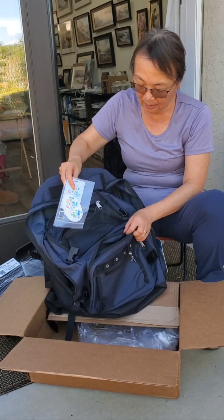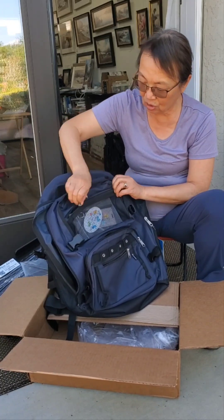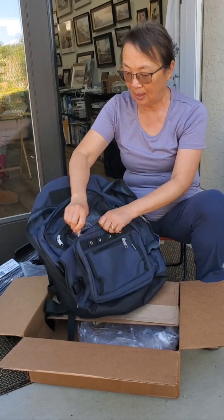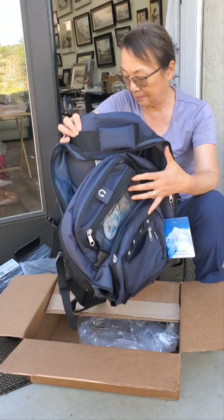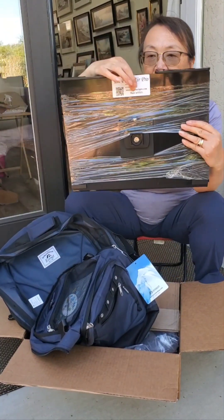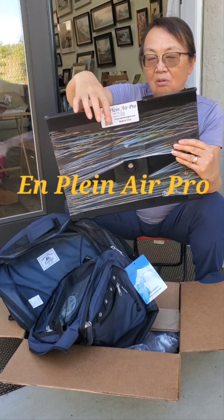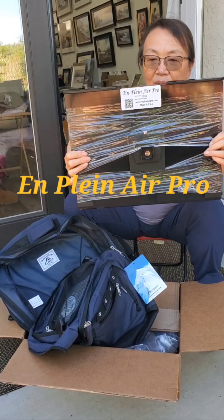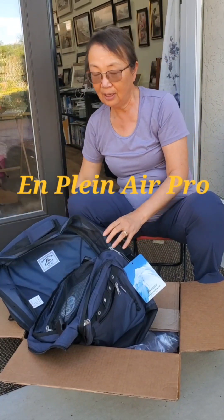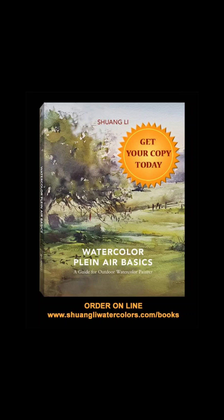That's pretty much the package. I will make another video to show you how to set up the easel when we go out to paint. Thanks, Plein Air Pro — their design is pretty much inspired by the French easel, and everything is made in the U.S. We'll see you a little bit when we do the setup. Thanks, Plein Air — we'll see you soon.